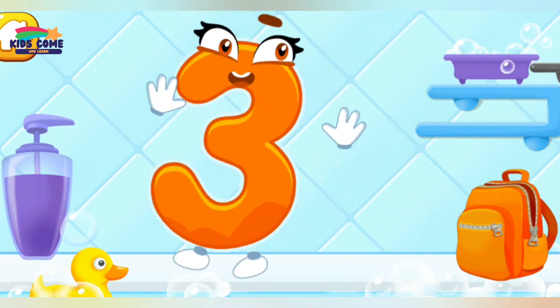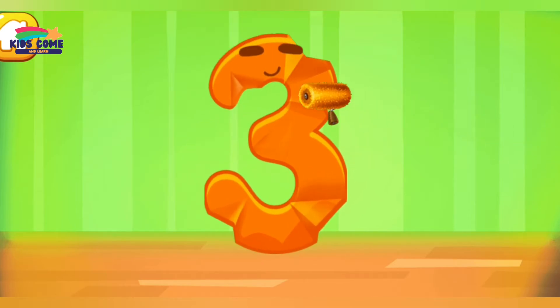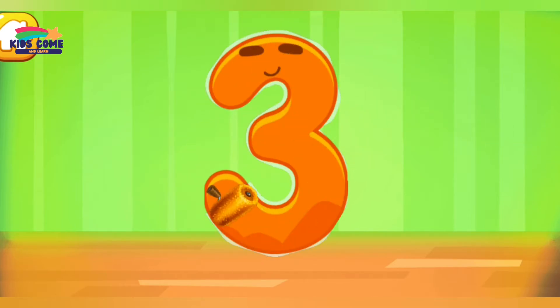You're doing great! Iron the number three. Good!